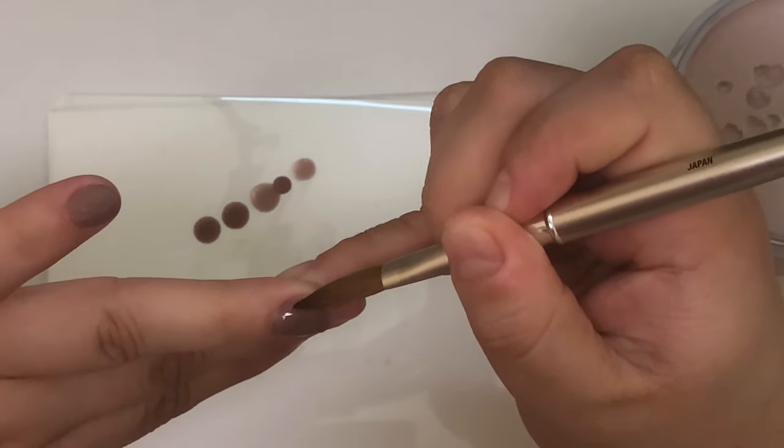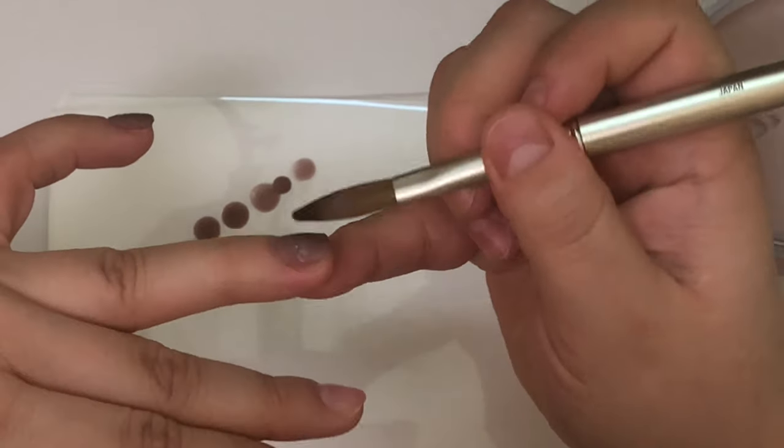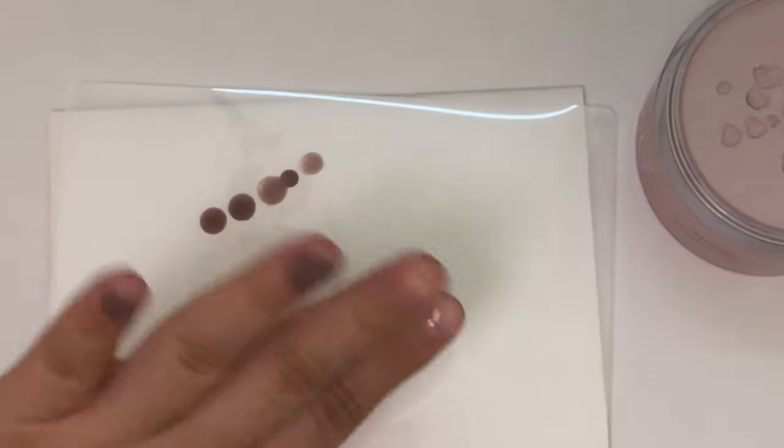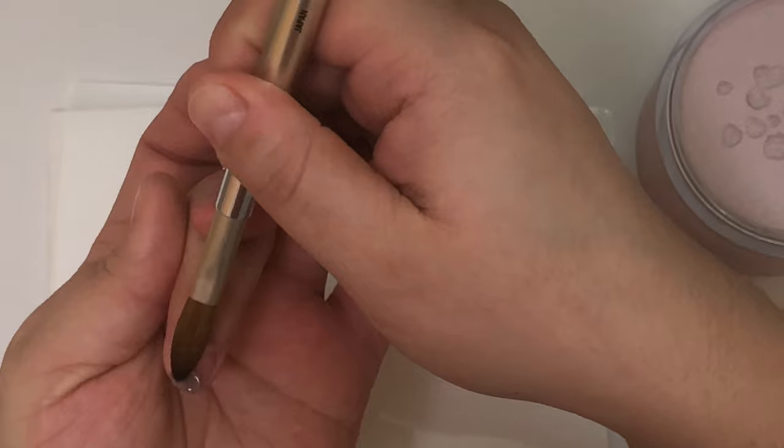When doing an overlay on a very short nail, there's no need for an apex — that's just my preference. And if you feel like you didn't add enough product, just go in with very tiny acrylic beads. This is also where playing around with your liquid and powder ratios comes in handy.